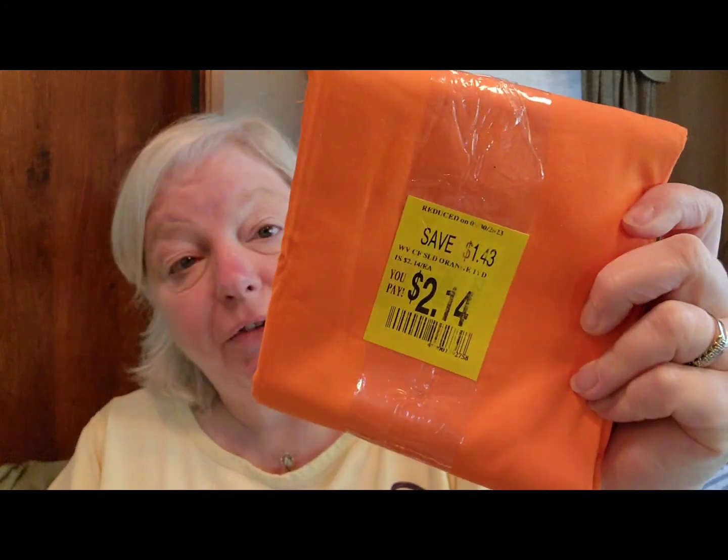We had to go to Walmart for something, so I looked in the craft area and found some fabric. They didn't have any yarn on clearance so I didn't buy any. This was $2.14 — it's one yard of solid orange. So Lala will like that — my friend Laura from Mad Mimi's Crochet. And I found a red for the same price, also one yard for $2.14 of solid color. For that price, I will buy it.